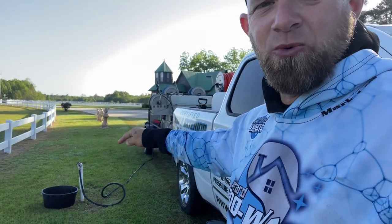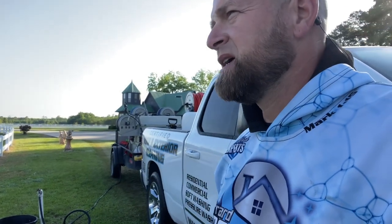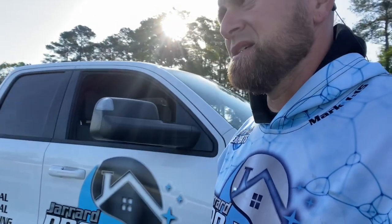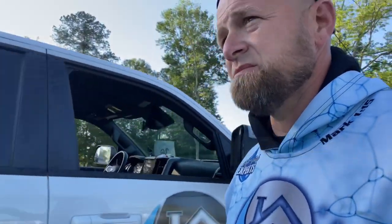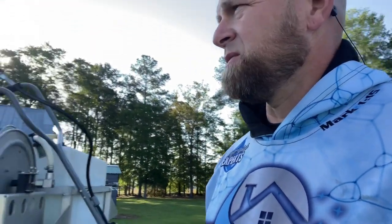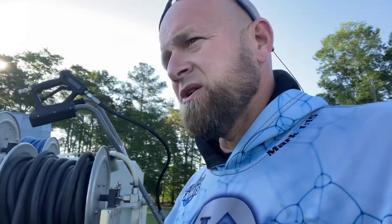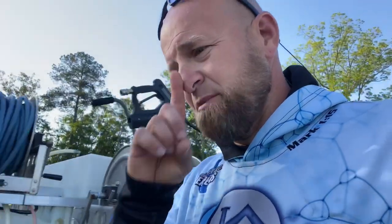I'm having to keep coming back to the water source to refill my tank and then go back and spray — it's aggravating but it is what it is. We're almost done with this job. I say 'we' but it's just me out here today. We had to wash all of this and all the concrete, and everything looks great. What do you guys do on vinyl fencing like this? Let me know in the comments below. Hope this helps somebody. God bless.